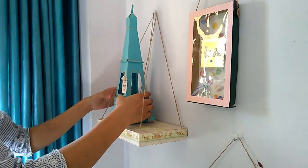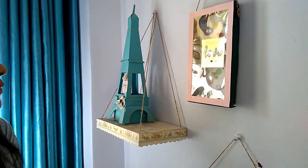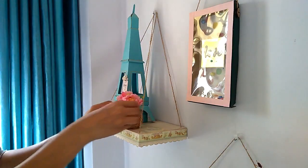And here a beautiful corner is ready — just from a few base materials, we have created such a lovely place.